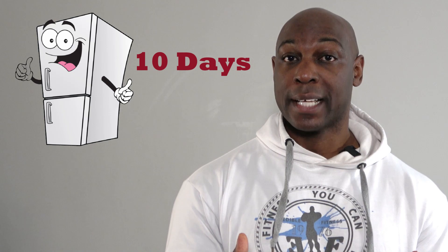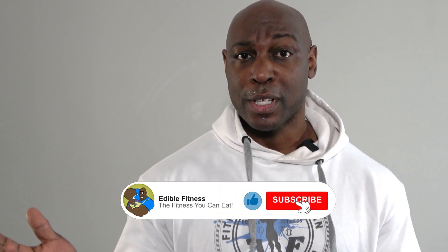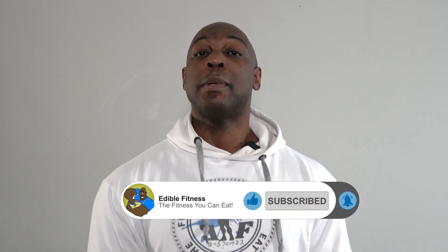Keep this in mind: it can last up to 10 days in its original packaging in the refrigerator, or up to three months uncooked in the freezer. So I'm very curious — have you been using tempeh? Did you know what it was before? Let me know in the comments below. I'll see you in the next video. Bye.